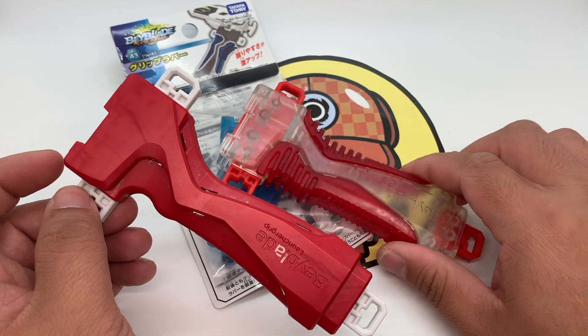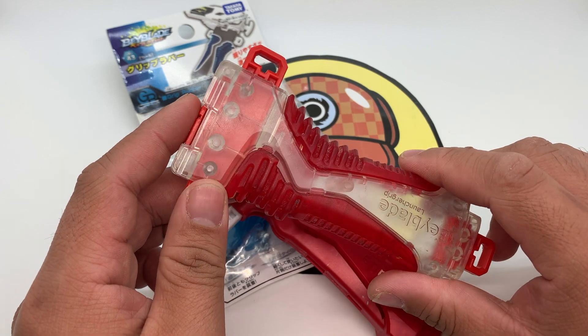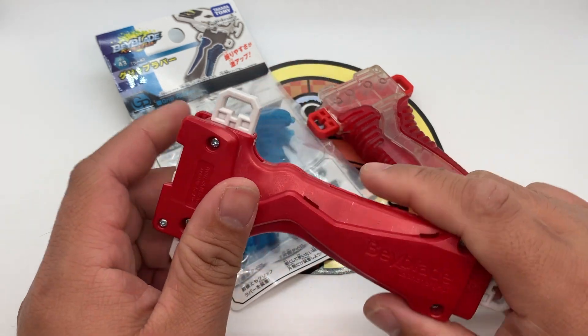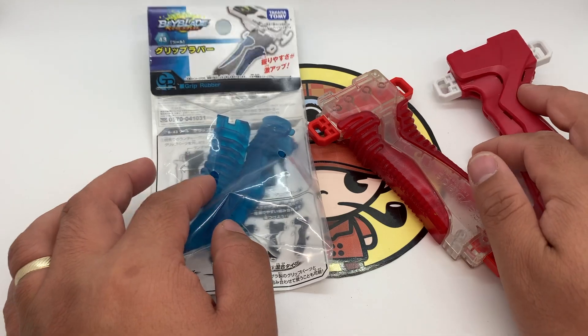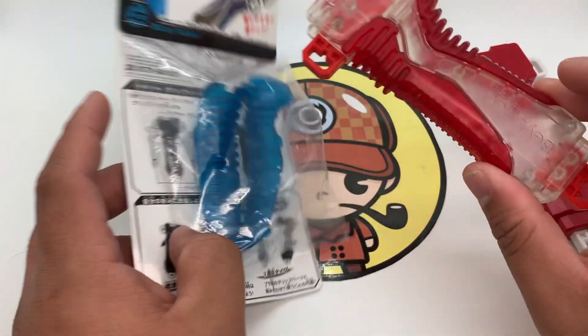I hope to accomplish that we have a clear body of the handle grip, and at the same time we have white clips. And then we will use these blue launcher grips to match this one.